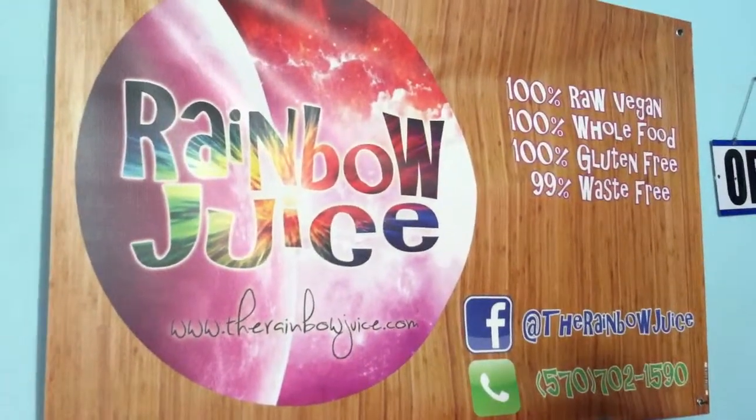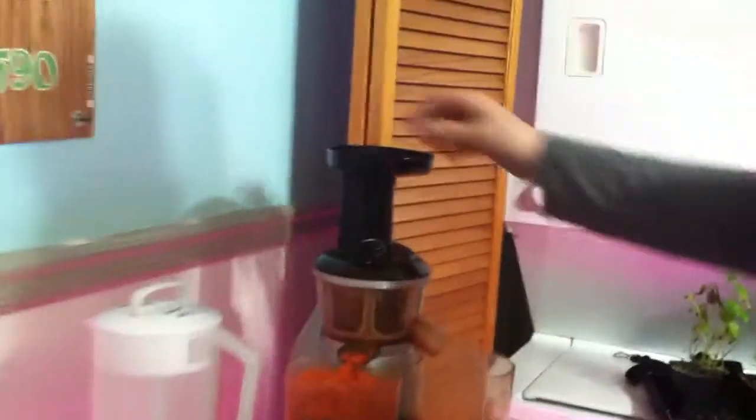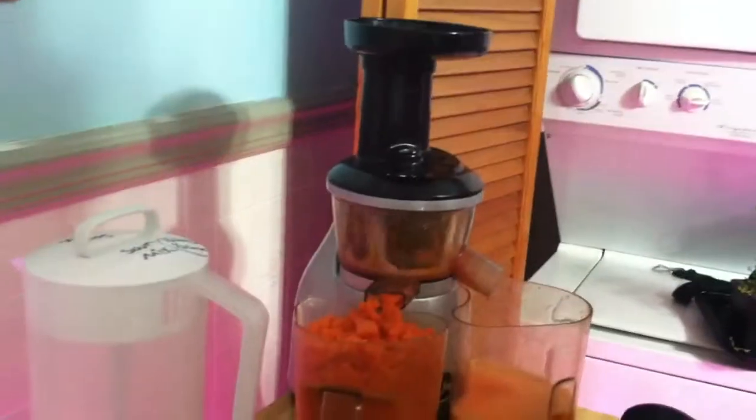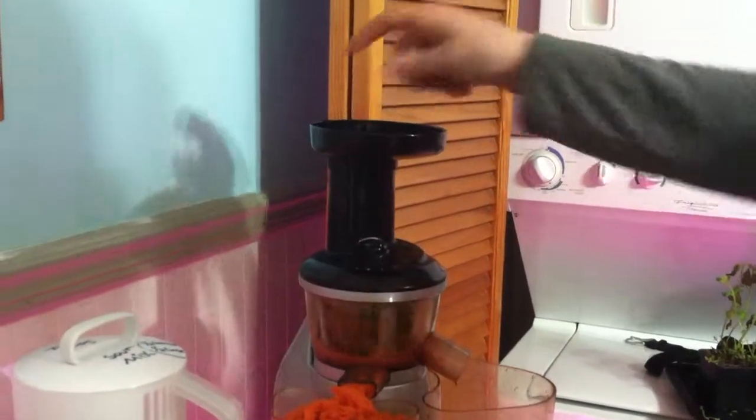Let me show you how this works. When you're sending something like a carrot through a juicer like this, you do not want to jam it in because it'll clog it up. You've got to be very delicate — kind of let the weight bring it down on its own. I like to chop them smaller.